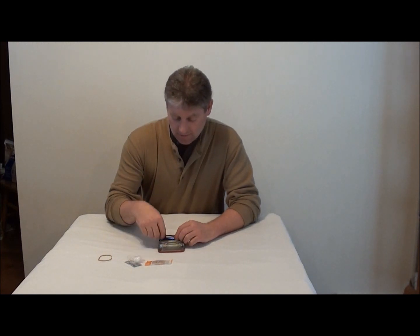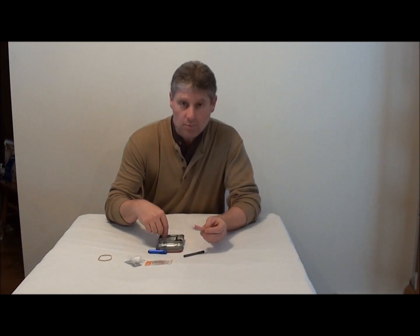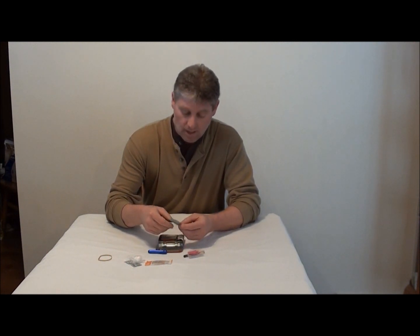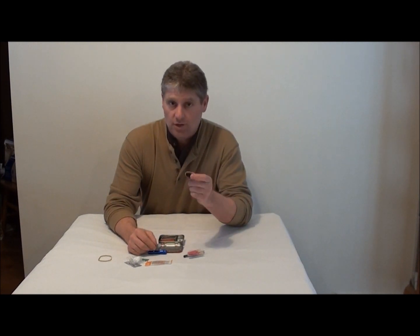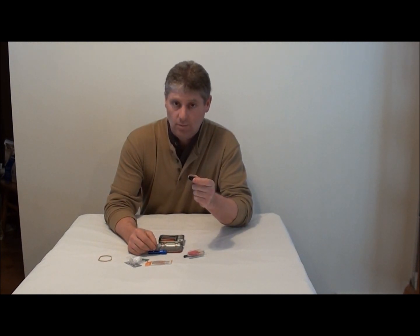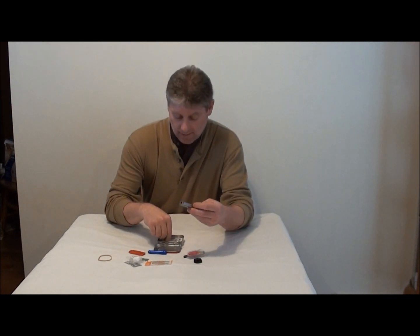I got cotton balls, a small flashlight, fire striker, waterproof matches, and antibiotic ointment. I got a compass — make sure you got a compass in this. If you get lost in the woods and you need to find where you're at, make sure you have a compass. I got a whistle for help.